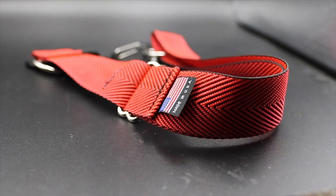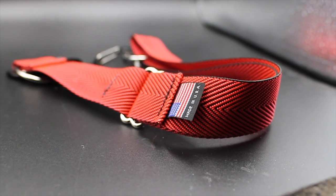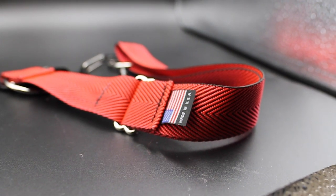Another great thing about the Stank Strap and all of Anderson Supply Co's products is that they're all made in the U.S. It's a small business, so you know your dollars are going to a company that is really helping the economy and that has a genuine passion for the weightlifting and fitness industry.